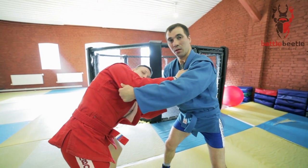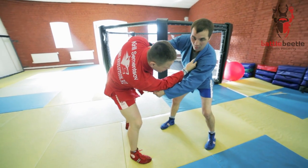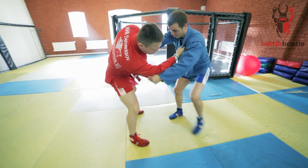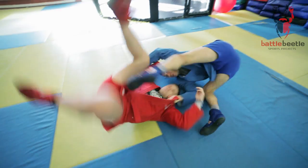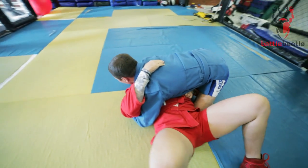I pull him down and sideways. He reacts by moving his body to the opposite side and putting his weight on his right foot. I put my left foot on his stomach and rotate, positioning my head close to his right foot. That's where I finish the throw and establish ground control.